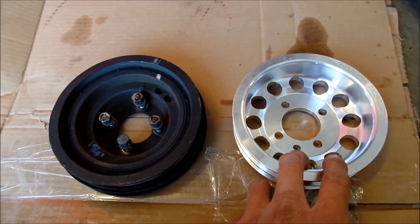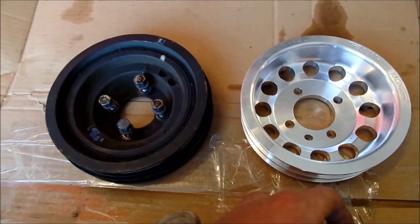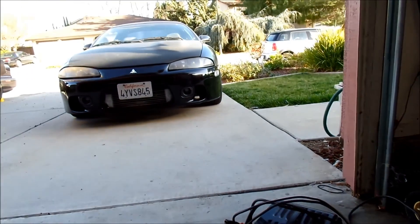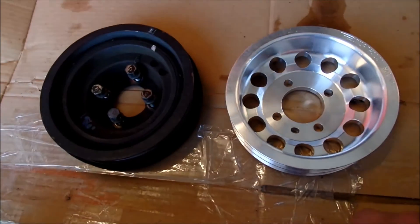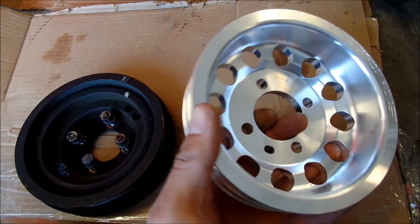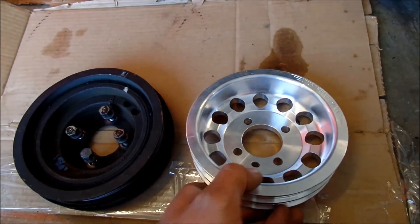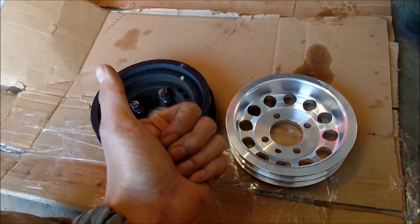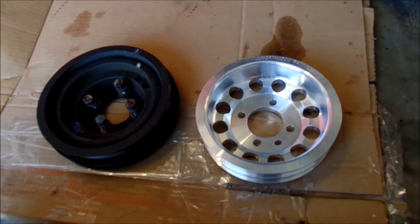They say the harmonic balancer is there for a reason to get rid of vibrations, but I had it on that car - a 2G 7-bolt Eclipse - and they suffer from crank walk, and it does not crank walk. So I'm going to say it's okay. This is going on a 6-bolt Galant. I haven't tried it yet, but for now Hades Omega gives his seal of approval for Unorthodox Racing pulleys.